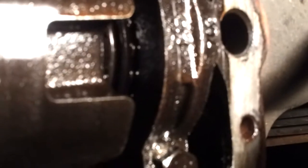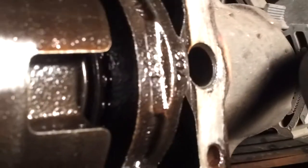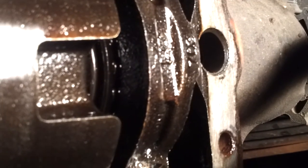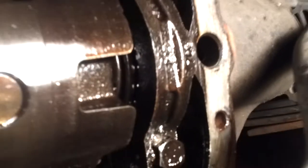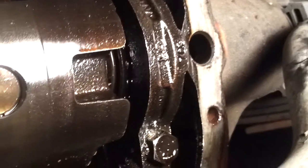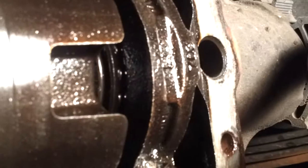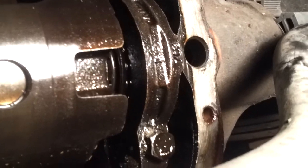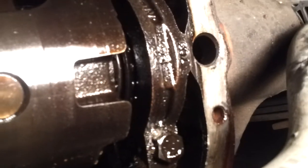Now watch what happens when I move the tire. Okay, now watch that bearing — see that whole bearing? It doesn't just turn around; the whole thing lifts up. I know I'm a little shaky here and it's dark, it's late, but yeah, that's a problem. You don't want that to lift up. This whole thing is pretty much gone.